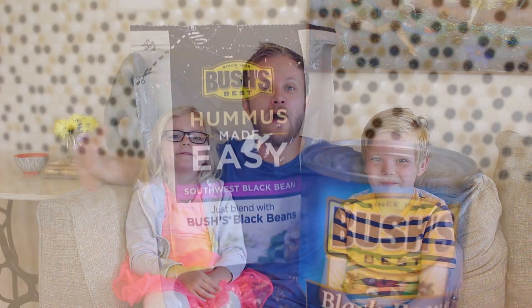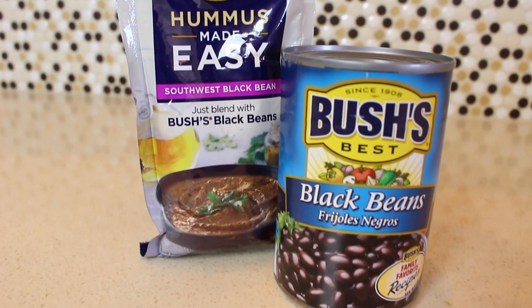We had so much fun partnering with Bush's Beans on this one and we want to thank them for sponsoring this video. I'm gonna have a link in the description so you guys can learn all about their new Hummus Made Easy product. And let me tell you, this stuff was delicious, right kids? Yeah! Bigger, did you like it? It was so good! Be sure to give this video a big thumbs up, make sure you guys are subscribed to us here on ePoddle, and we'll see you next time. Bye!